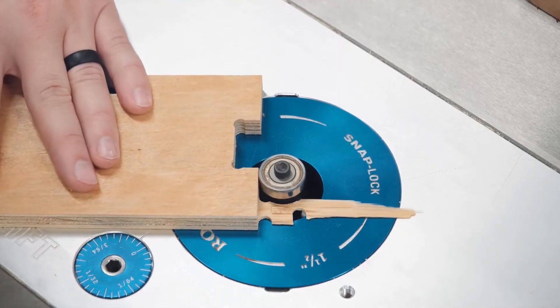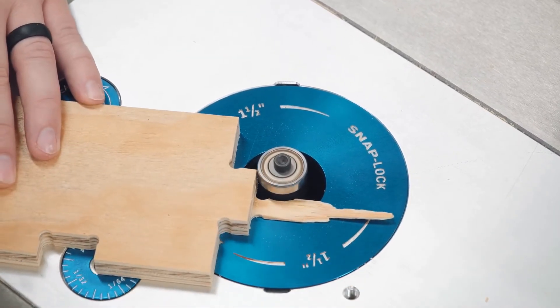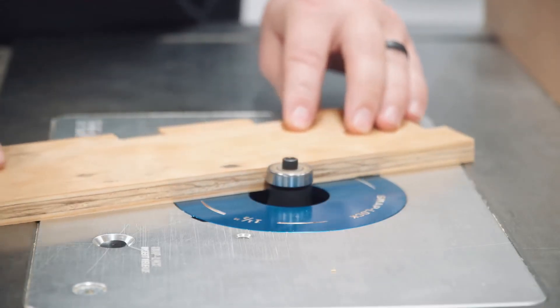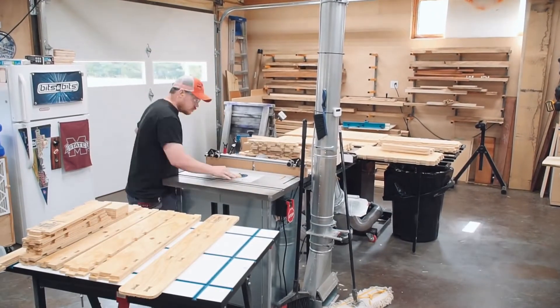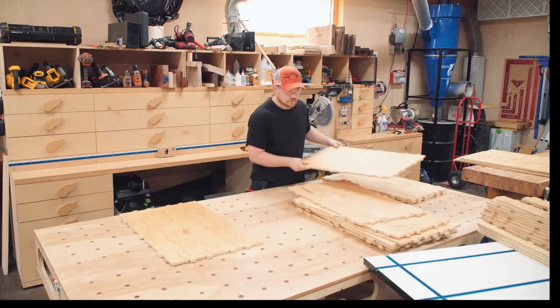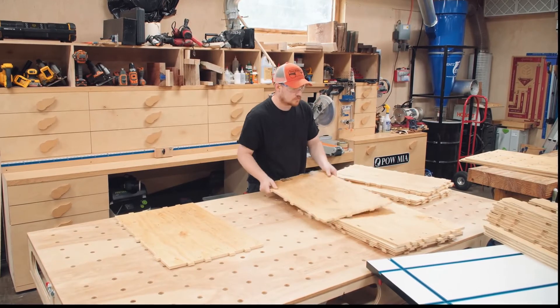With all three sheets cut, I started removing the tabs at the router table. I find that a large-diameter flush trim bit works best, so I made sure not to place any tabs on interior corners or tight areas when making the toolpaths. This is a production step where you just get in the rhythm and stay organized. At the assembly table I took a quick audit of all the drawer bottoms to see how bad they were warped.